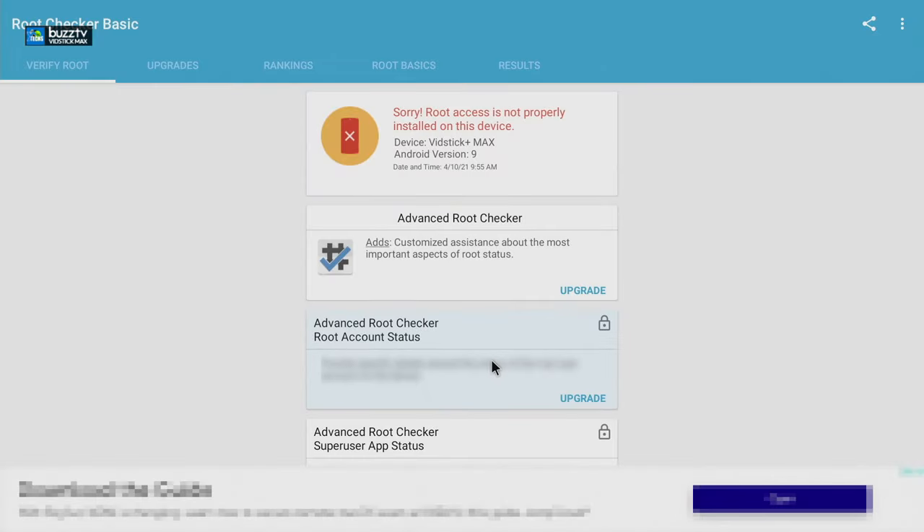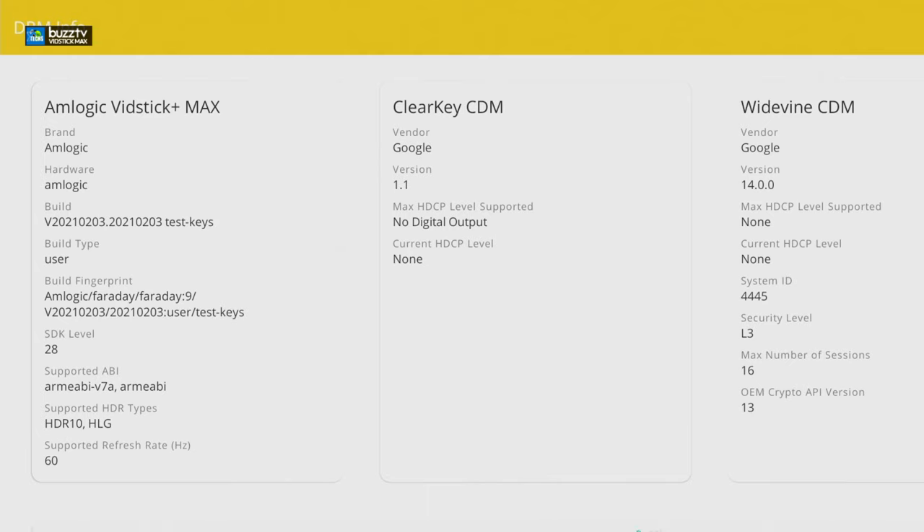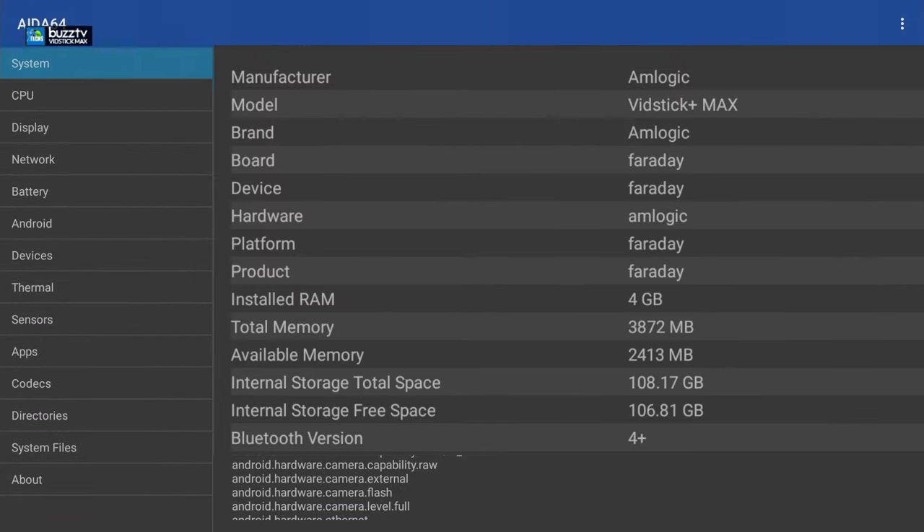The next thing we launched is Root Checker. You can see that it says this box is partially rooted. The next part is the DRM check — everything is set up properly, the Google version is there, the DRM level is none, and the level supported is none. That means something like Netflix will not run on this with HD, but the regular version that is already installed will work like a charm, though you will require an air mouse remote.